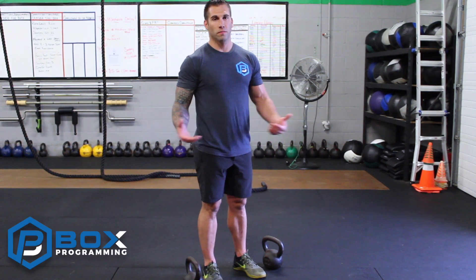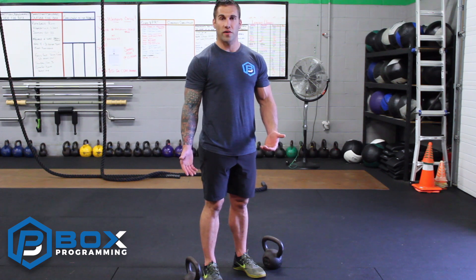Hey guys, it's Jason from Box Programming. Kettlebell Hammer Curls — so developing the arms, good looking arms, everyone wants to do it, so you do single joint work for that. Kettlebell Hammer Curl is just another variation.